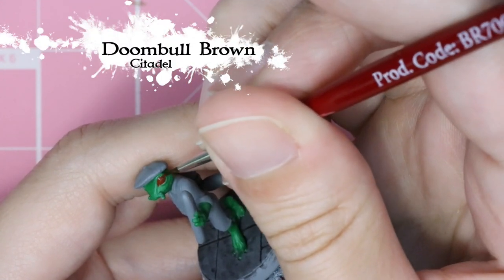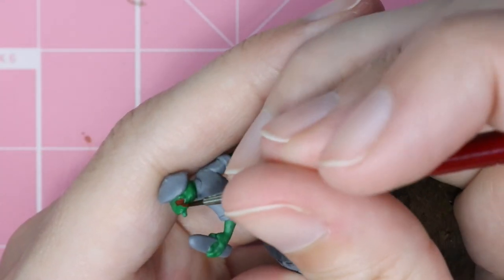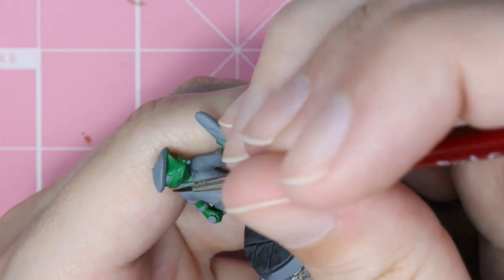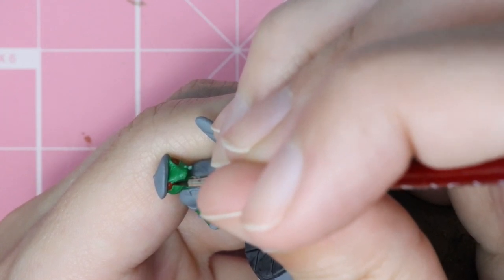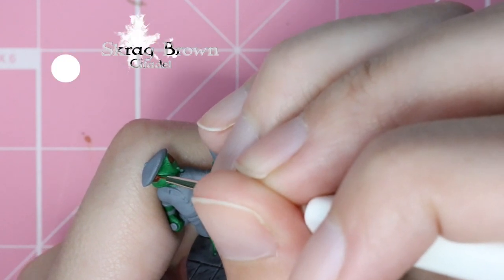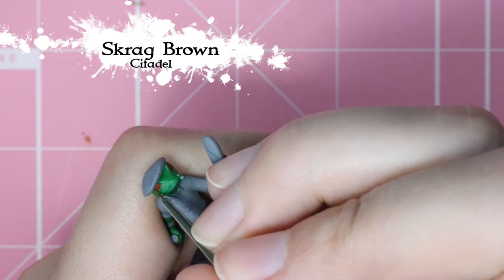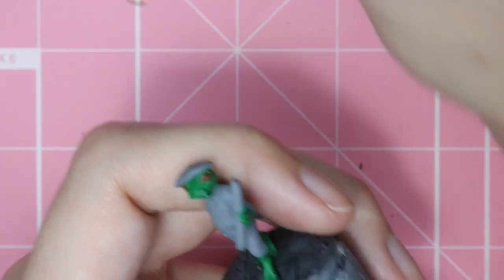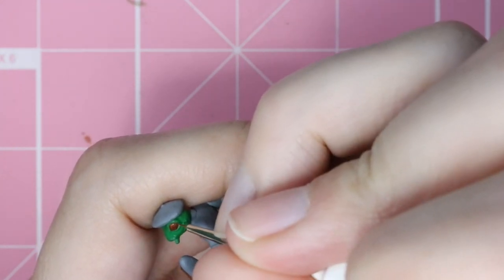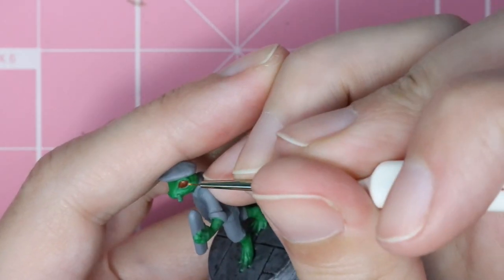Next I'm going in and painting the eyes. I noticed that a lot of frogs had brown or bright colored eyes. I didn't necessarily want to do yellow or white, so I decided to go with brown. I based that all in, and the other thing I noticed is that they kind of have a speckled effect to their eyes. I have this really small brush called the Psycho, and I'm just very carefully dotting in the speckles.